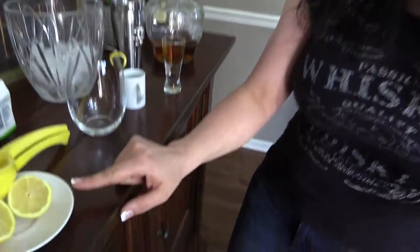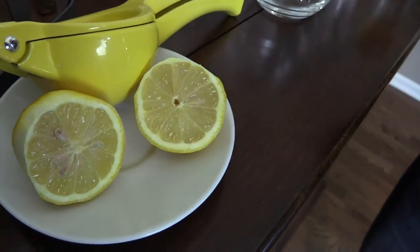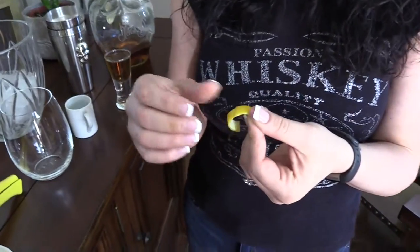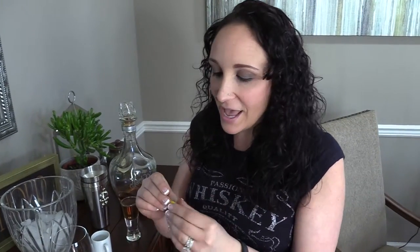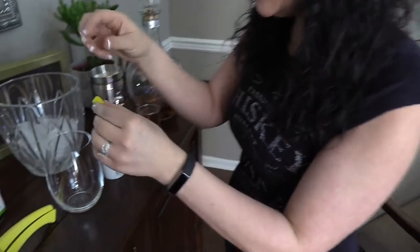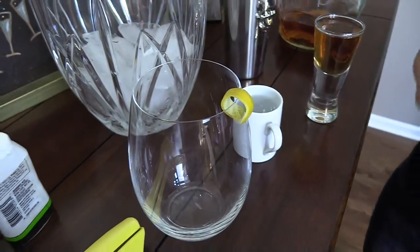We're going to be using one lemon. Before I cut it in half, as you can see, some of the rind is taken away — I actually cut a little strip for a garnish. I'm not going to use a maraschino cherry to garnish this because that's just extra carbs, about two carbs per cherry. I'm just going to use a lemon rind. If you twist it in your hands, you can see that when you put it on the glass it kind of curls and looks cute. Do that before you cut the lemon in half.